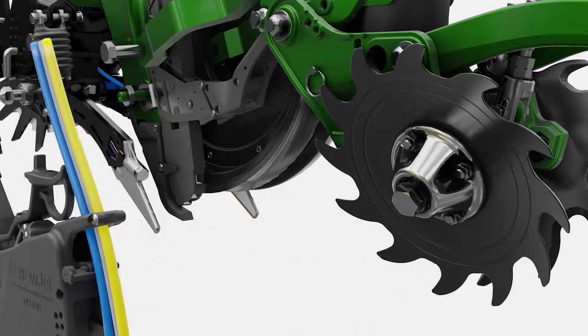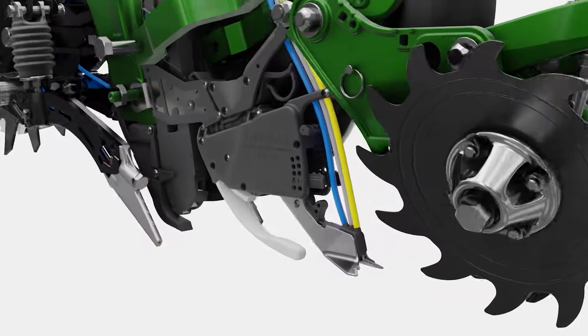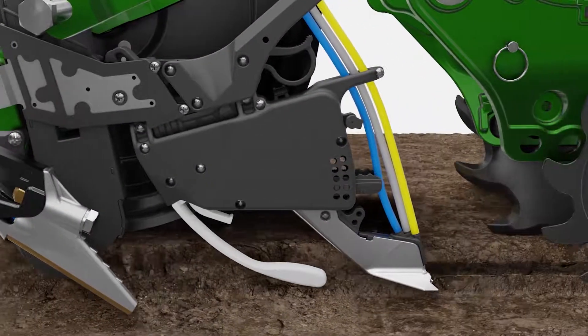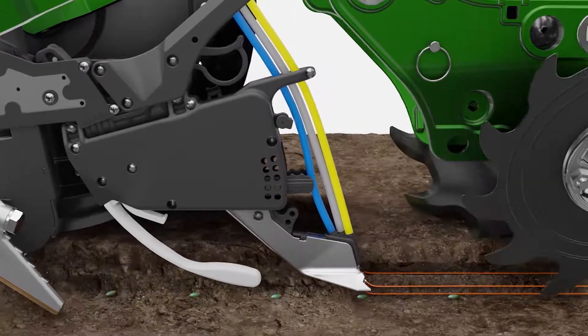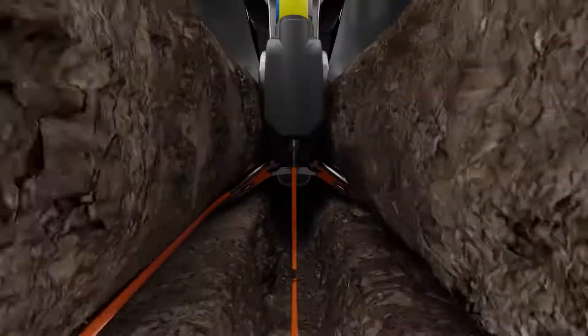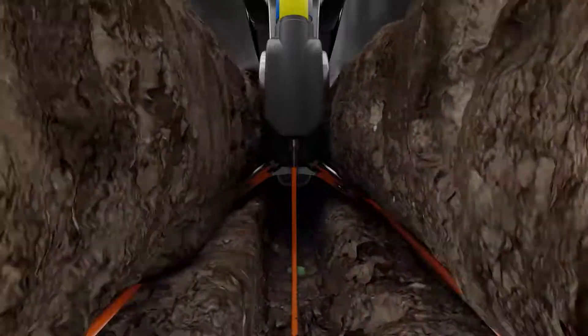FurroJet is a planter attachment that enables placement of not only an in-furrow starter fertilizer, but also a dual band of starter fertilizer three-quarters of an inch on each side of the seed. Here's what it looks like on the planter. This is a QuickTatch planter attachment, so it will pop right in and act as a way to apply starter fertilizer on the planter.